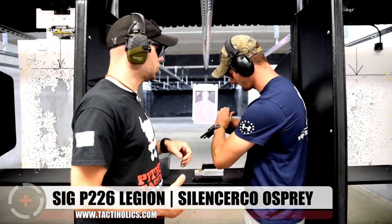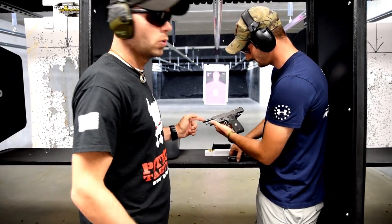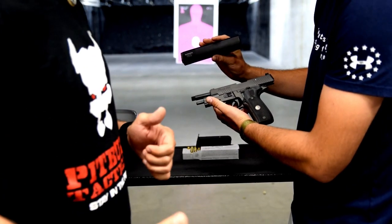This is the double single action Legion chambered in 9mm, and if you look forward at the front of the gun, we actually have a threaded barrel with a SilencerCo Osprey 9mm can.